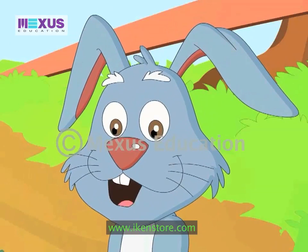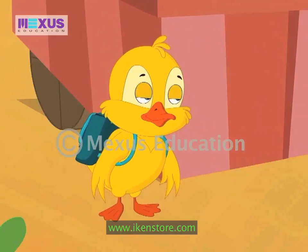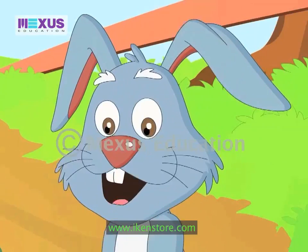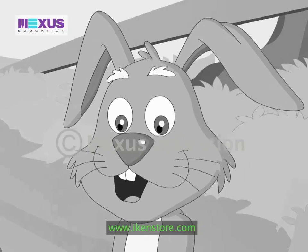Hi, Amber. Hi, Duckley. Hello, Mr. Rabbit. We are just back from school. We have come to see you. It's so nice of you, kids. So, tell me, what did you learn today?